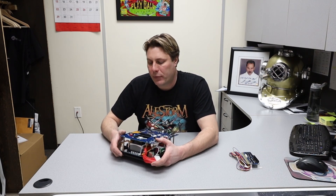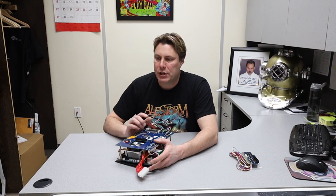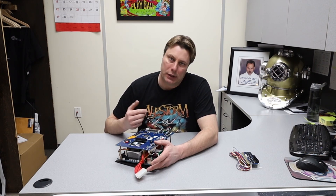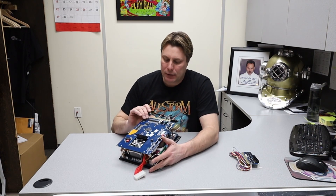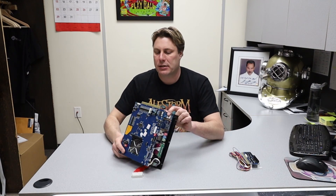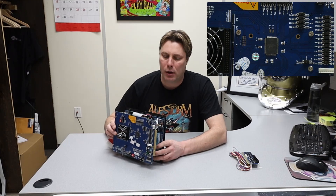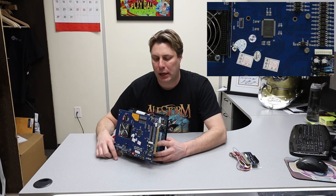Another issue: you get into the menu, everything's working perfectly, but you can't coin in no matter what you do. After troubleshooting all connections, if your coin mechanism still doesn't work, it means this little chip here has overheated and fried. This happens when you leave the machine on for too long — six or seven days straight, or two weeks — or it gets caught in an electrical storm. That chip controls the coin mechanism on the top JAMMA board.